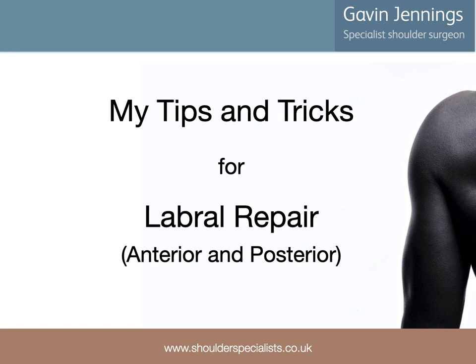Hi, my name is Gavin Jennings. I'm a shoulder surgeon practicing in Bath, UK. In this talk, I'll discuss some tips and tricks for anterior and posterior labral repair.